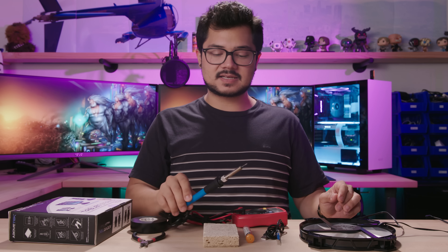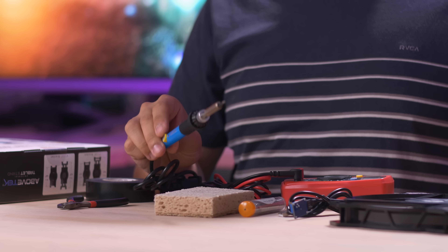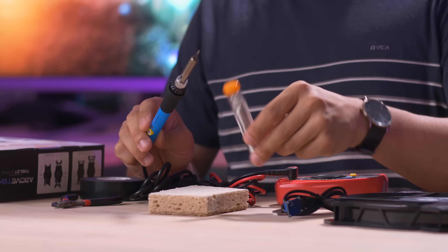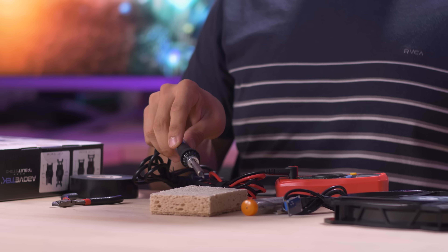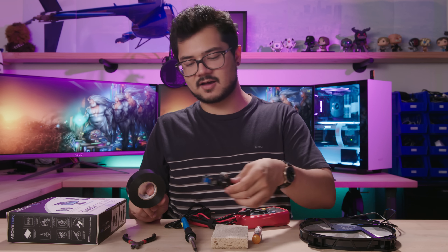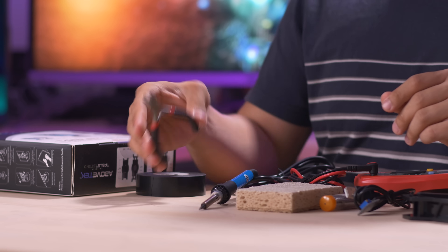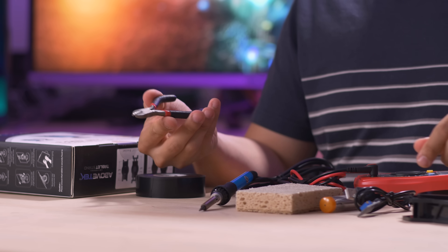We'll obviously need a soldering iron like this one. I think I got this on Amazon for around 20 bucks or so. We're going to have to solder the fan cable to the step-up converter, so this will help us do that along with a tube of some basic solder. I have a wet sponge on hand so I can deoxidize the tip of the soldering iron and also keep it clean while it's in use. The final items you'll need include electrical tape to mask off any of the handiwork you've done on the step-up converter, and then a wire cutter and stripper.